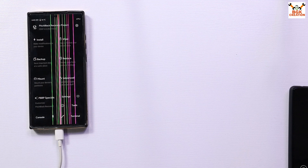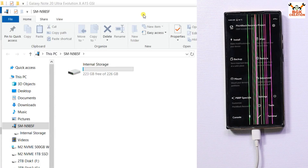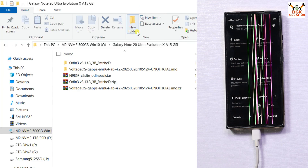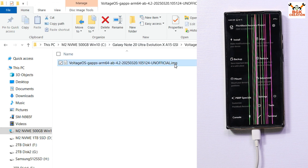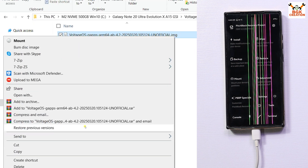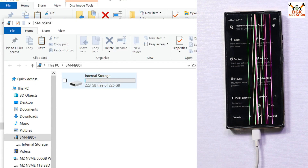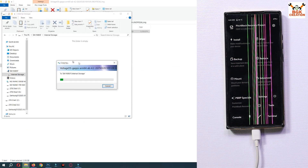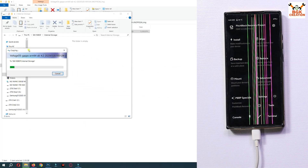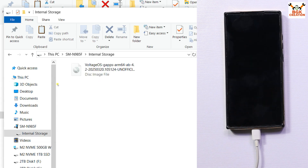Pitch Black Recovery is back and the internal storage has reappeared on my computer screen. Now go to your downloads folder, open the extracted folder of Voltage OS, then copy the image file — the .img file — and go to your mobile phone's internal storage. Open it and paste the file onto the internal storage. The copying process will take some time, so we have to wait.